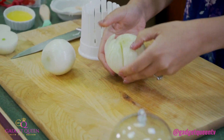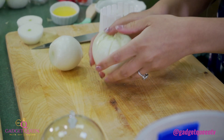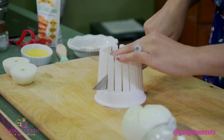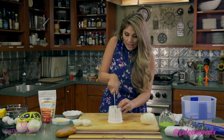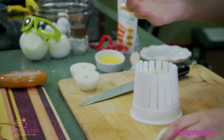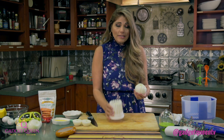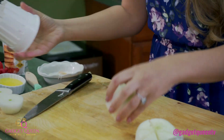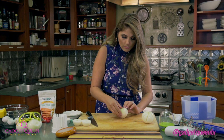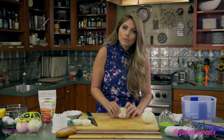There is my blooming onion — it's getting ready to bloom, it's still just in a little bud phase. We're going to set it to the side and do one more. I love this gadget because it really takes the guesswork out of cutting the onion in such a way. There are a lot of different ways to do it, but having the gadget makes it so much easier. I'm going to pop this out — and there you have it. Now we're going to go ahead and work on the breading. Let me open this up and show you all the perfect petals.